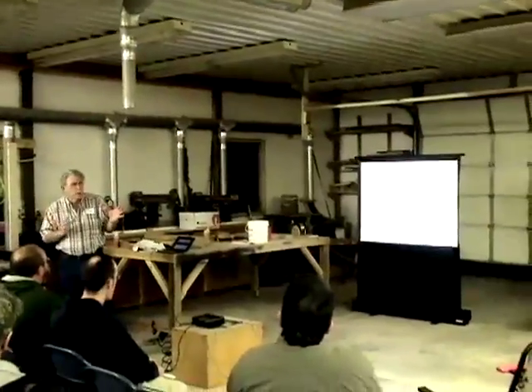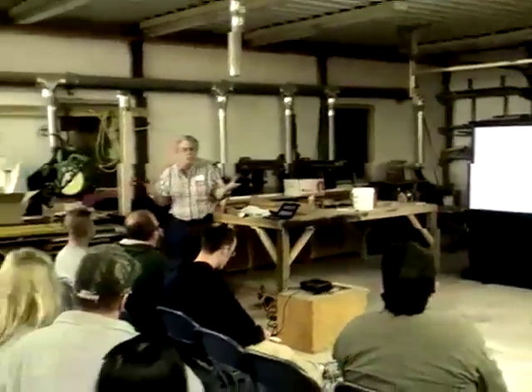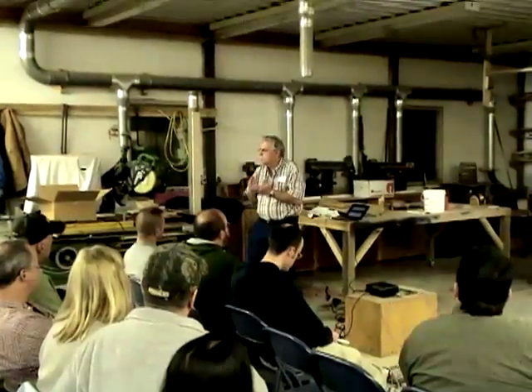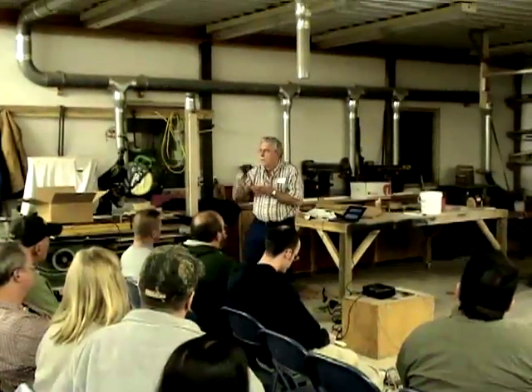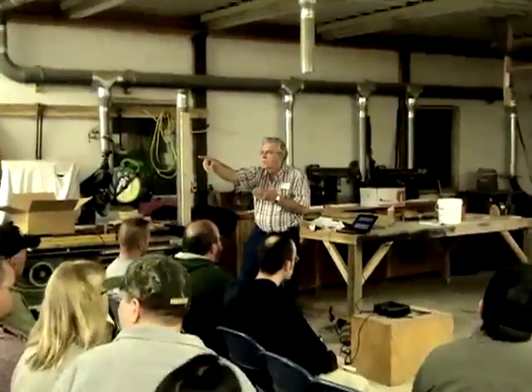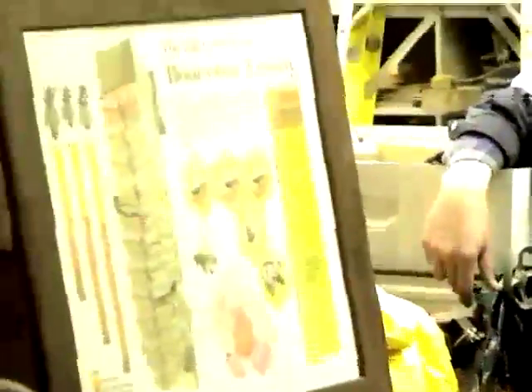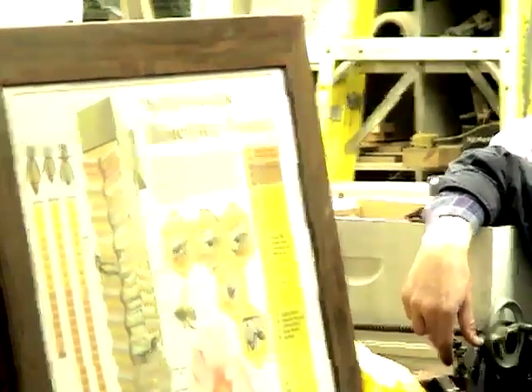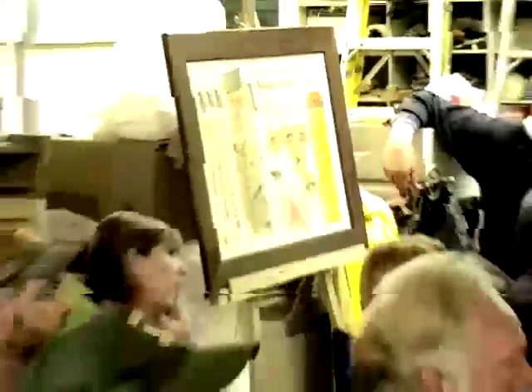The biggest problem Mel sees with new beekeepers is they don't understand honeybee gestation. A queen takes 16 days, a worker 21 days, and a drone 24 days. The egg is always 3 days, and the open-to-sealed cell stage is always 5 days — whether worker, queen, or drone.